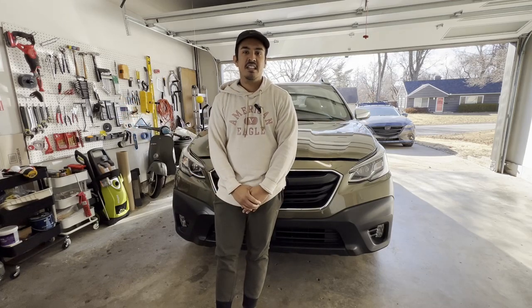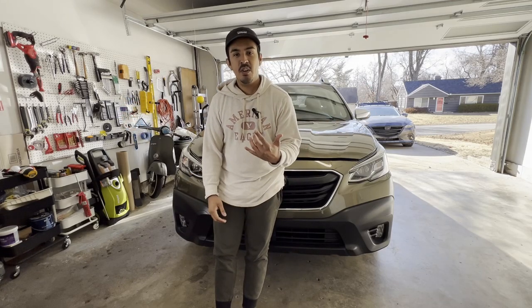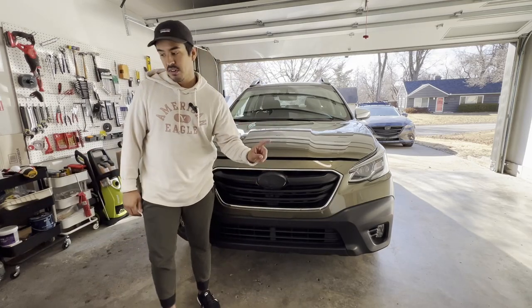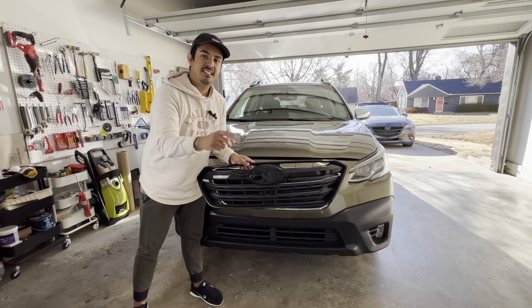What's going on guys? Luis here coming at you with another video. Today what we're going to be working on is switching out this grill for this grill right here. Let's get to it.